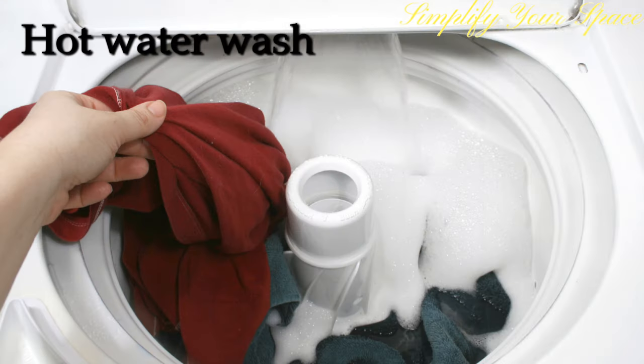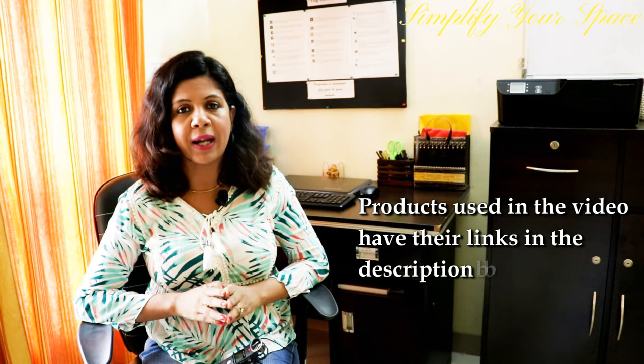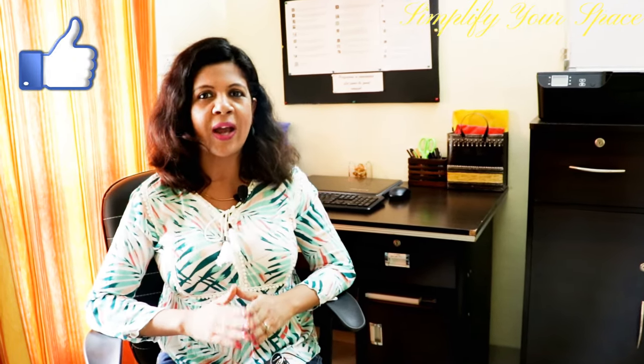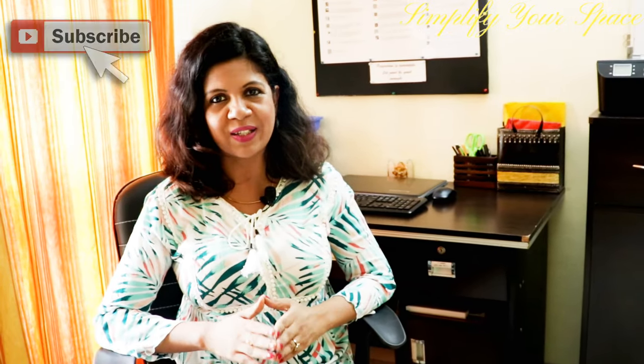Hot water is the best way to kill mold spores — just give a hot water wash to infected clothes. If you are leaving your house locked for more than 2 weeks in a humid climate, it is advisable to have house cleaning and ventilation done once a week in your absence, to prevent harmful fungus from growing on your furniture and clothes. Thank you for watching this video. Please give a thumbs up if you liked it and don't forget to subscribe for many more organizing videos. I'll see you next week. Happy organizing from Simplify Your Space!